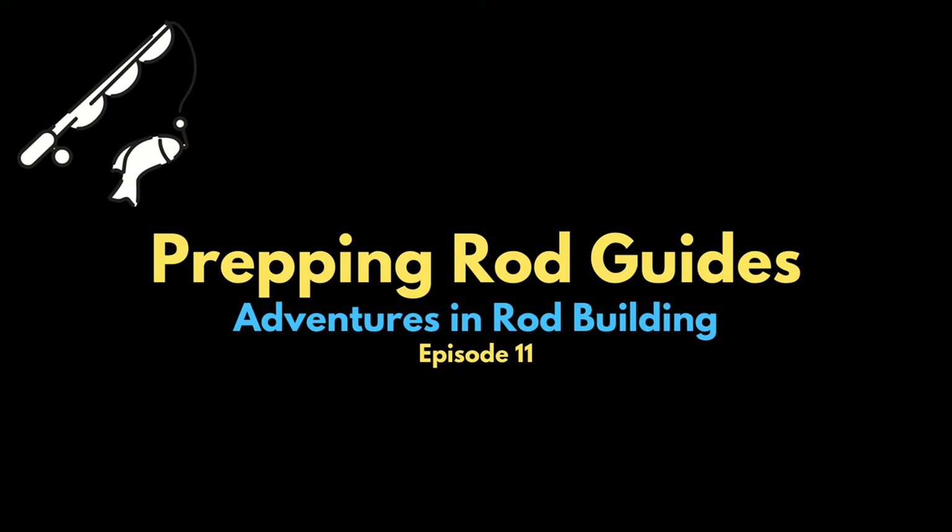Welcome back to the channel, Adventures in Rod Building. In this episode, which is episode number 11, I will be going through the steps that I do to prepare a rod guide to be applied to the rod. Thanks for watching and don't forget to subscribe.